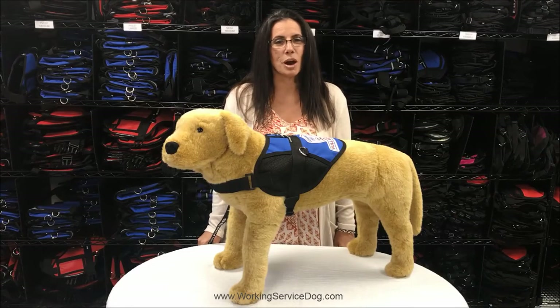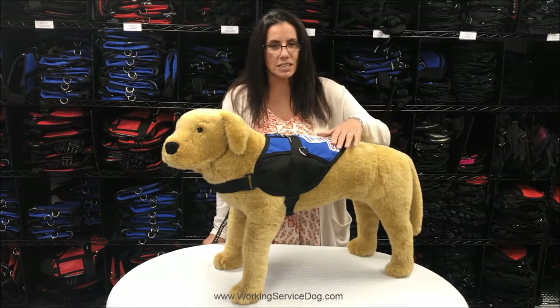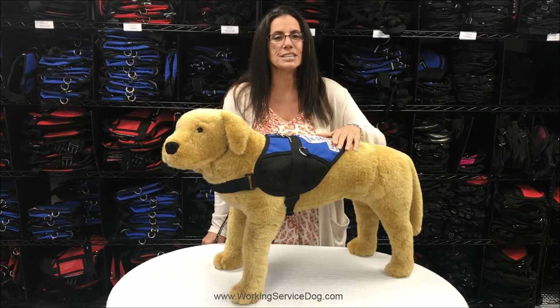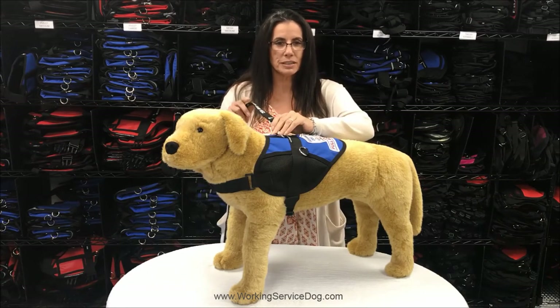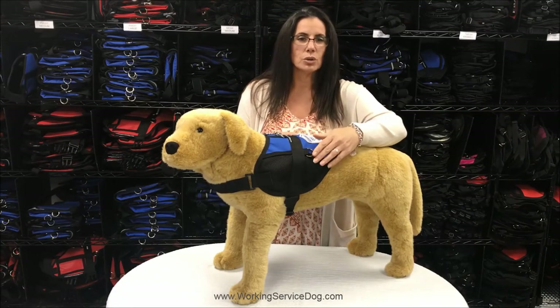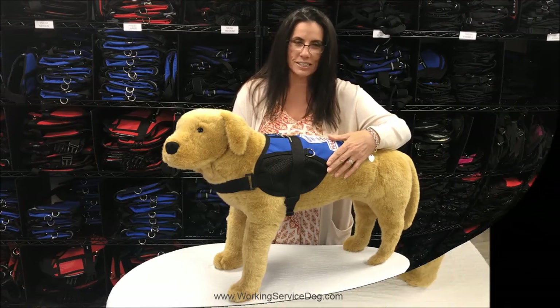Lastly, today I would like to show you our premium mesh light vest. This vest includes a premium oversized patch sewn to the top of the vest. It is highly visible and easy to read due to its size. It features a built-in leash attachment in addition to two D-rings to attach a handle. Cool lightweight mesh sides, which is perfect for year-round wear in any state.